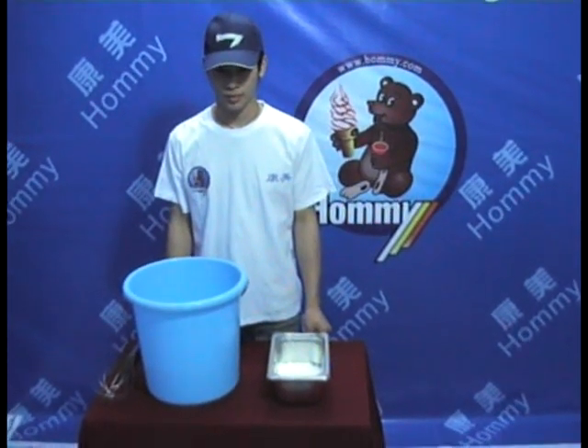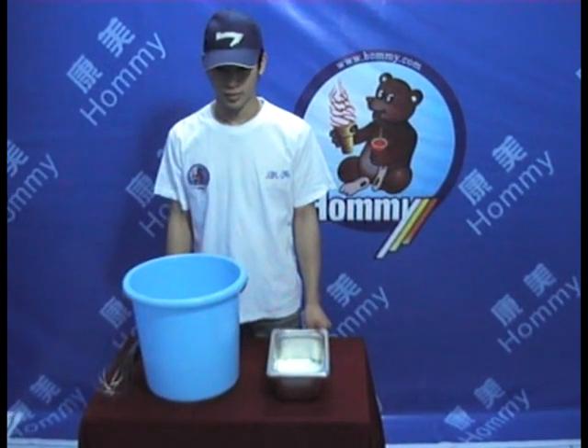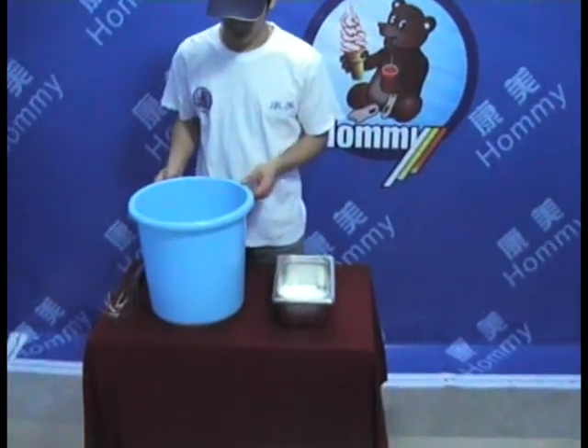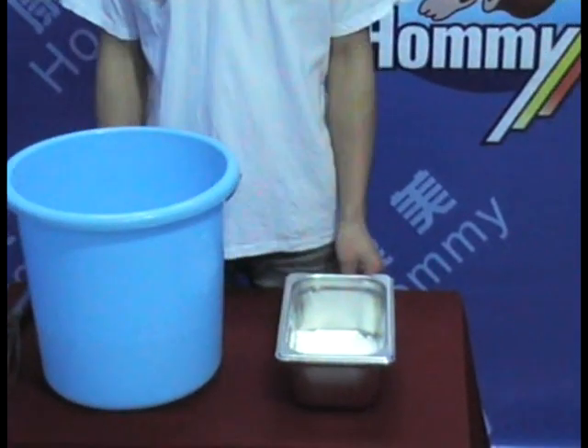How to make the hot ice cream material? Let me show you. 3 kg cool water, 1.5 kg hot ice cream powder.